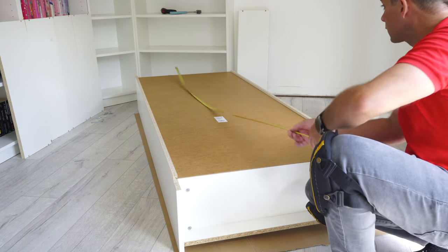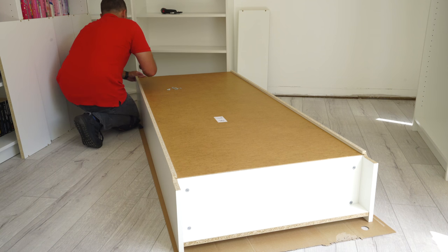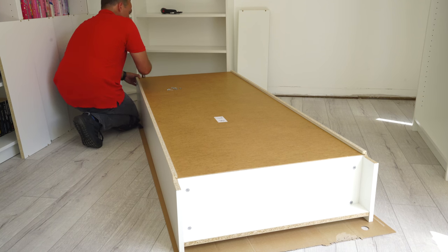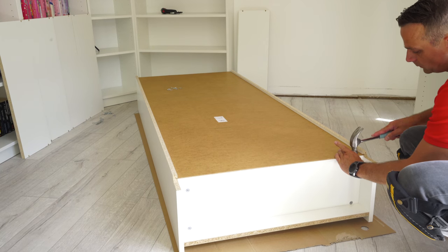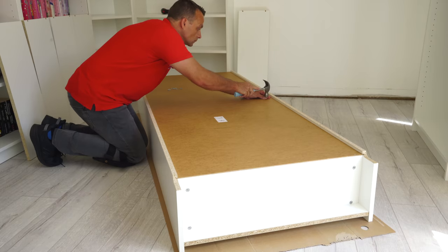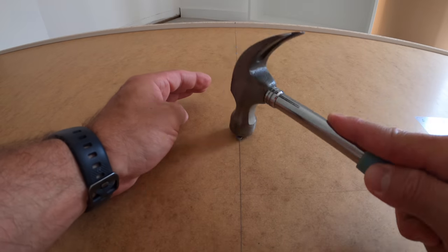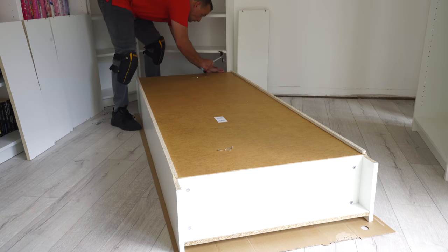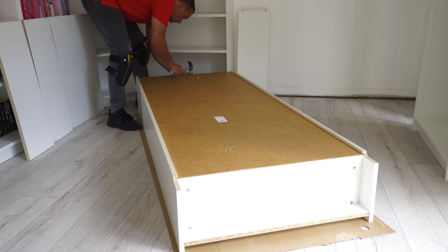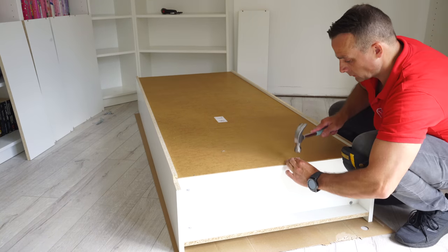To make sure the bookcase is in the right position, measure from corner to corner — you should get exactly the same number, meaning each corner is 90 degrees. Now secure the back panel with nails: do one side first, then the other, so the bookcase doesn't move. One nail on the top, one on the bottom. Then do the line on the middle panel and place all the nails there. If a nail comes out the other side, make sure you're nailing right on the middle of the panel.